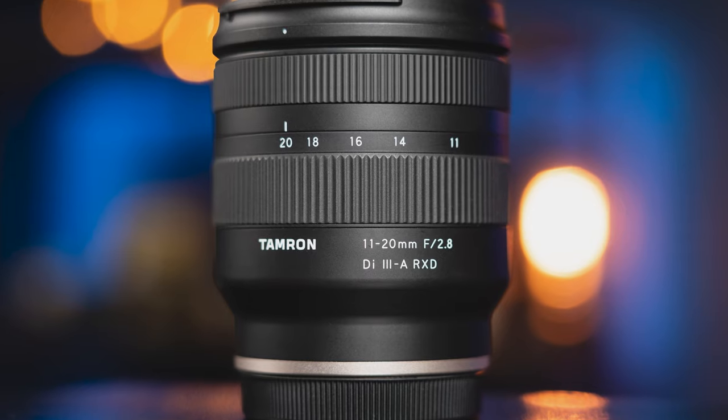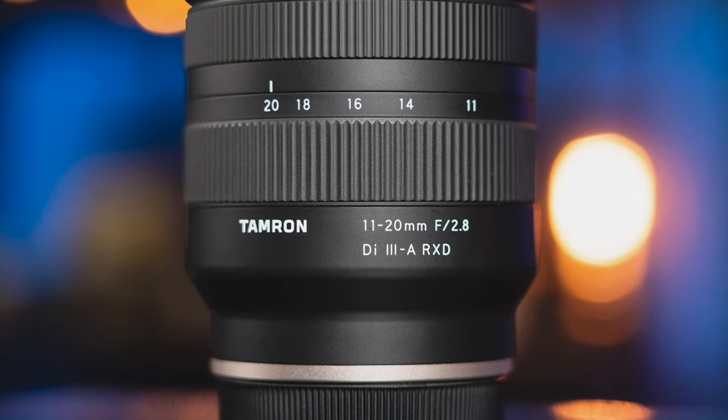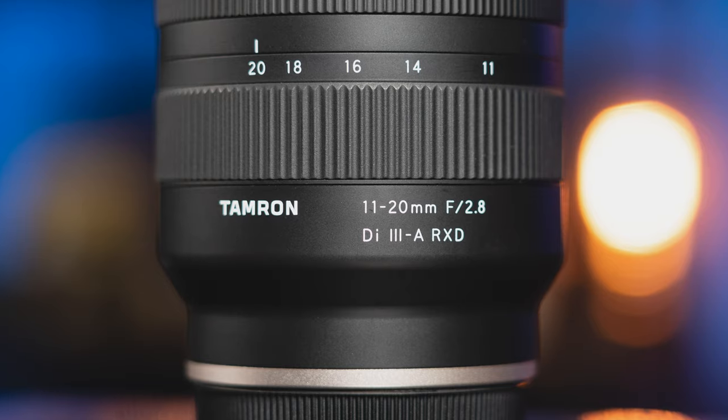We're going to start off by going over the build quality and features of the lens, then talk about some pros and cons, and end with how I've used the lens and who it might be for.